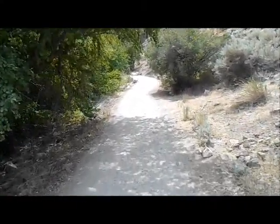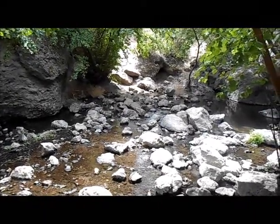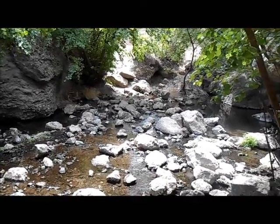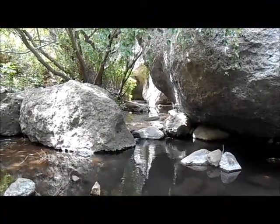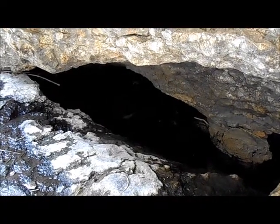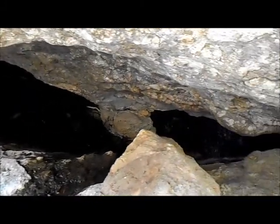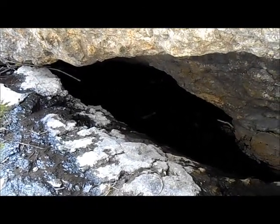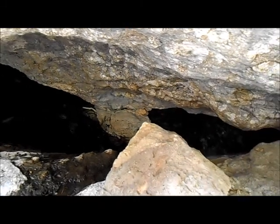Alright, Lee and I are heading down the trail and we're going to be checking out Jump Creek Canyon. We're going to be crossing the stream here — the water level is pretty low so it should be pretty easy. We're heading into the canyon right now. Here the creek goes underneath the rocks, completely out of sight except for this little crevice. You can hear and kind of see the water rushing through — it's pretty neat.